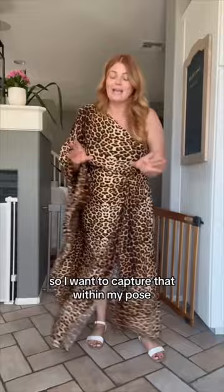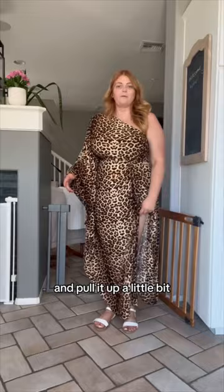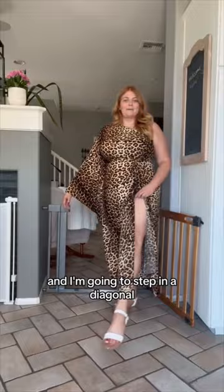Instead of facing the camera straight on I'm going to shift my feet and turn my hips on a slight diagonal. Then I'm going to grab my dress at the top of the slit and pull it up a little bit just so that we can see more of my leg and get more of the lines of my body. I'm going to bend my arm slightly just to create a little angle, then keep my other arm to the side loosely. And I'm going to step at a diagonal back and forth keeping my front toe pointed.